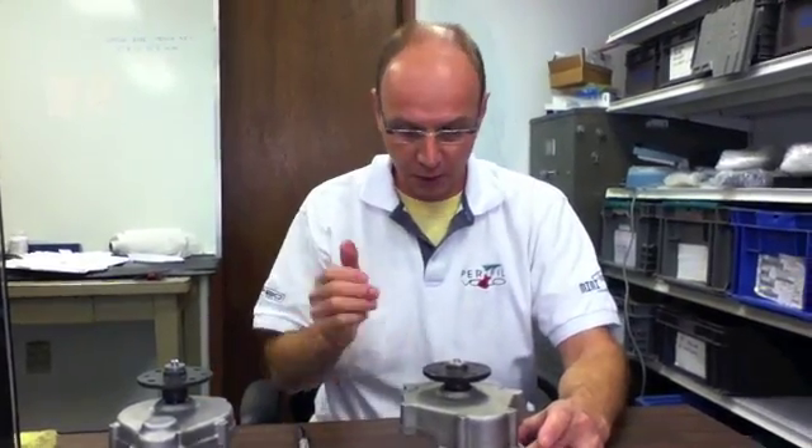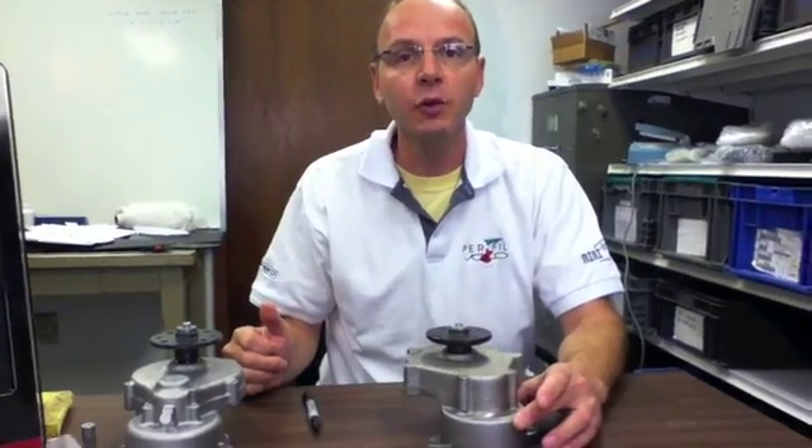Hi, my name is Francesco DeSantis, reporter for the Miniplane in the United States. I'd like to show you today how to know which gearbox you have.